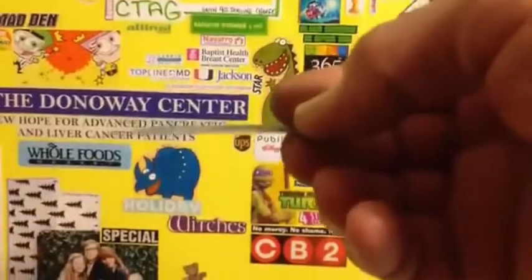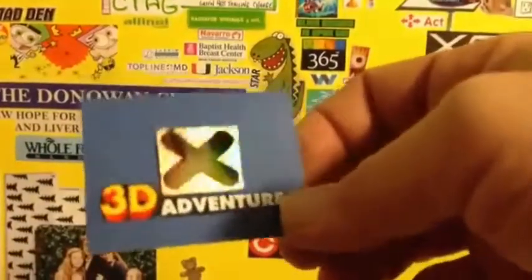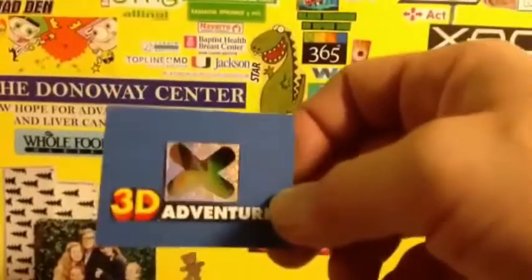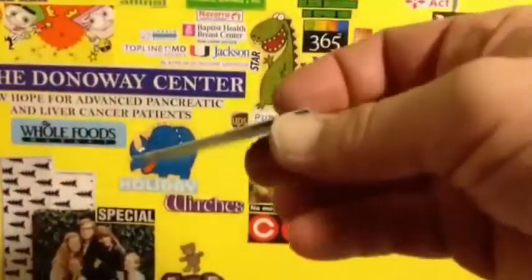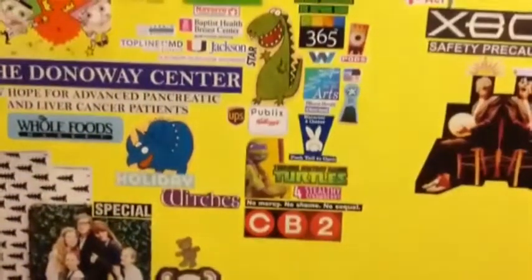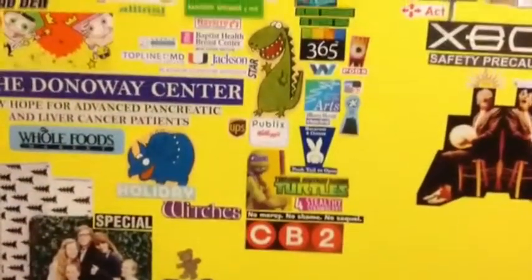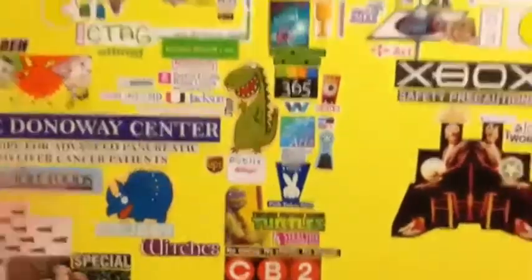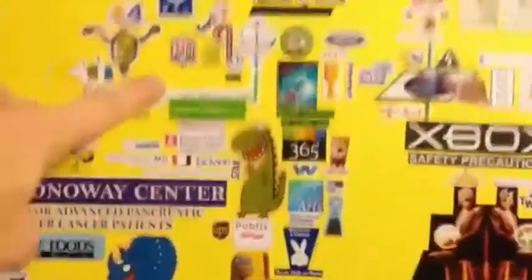So here you're gonna see this is a two-dimensional Flatland Xbox that we're living in. This is what you're living in — see that looks three-dimensional like you could dive in there, but it's really flat. You're in a three-dimensional hologram or two-dimensional flatland reality which only appears to be three-dimensional, and it's literally rubbed in your face.